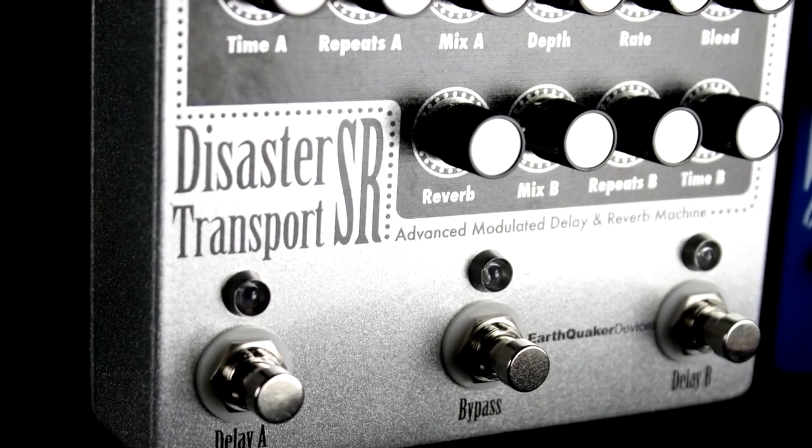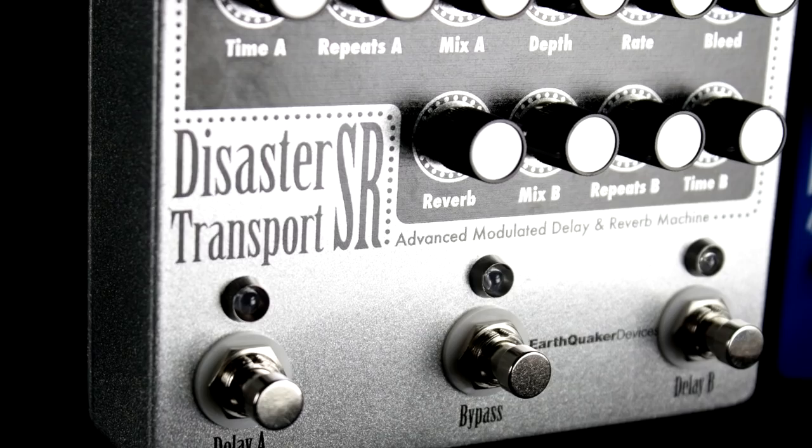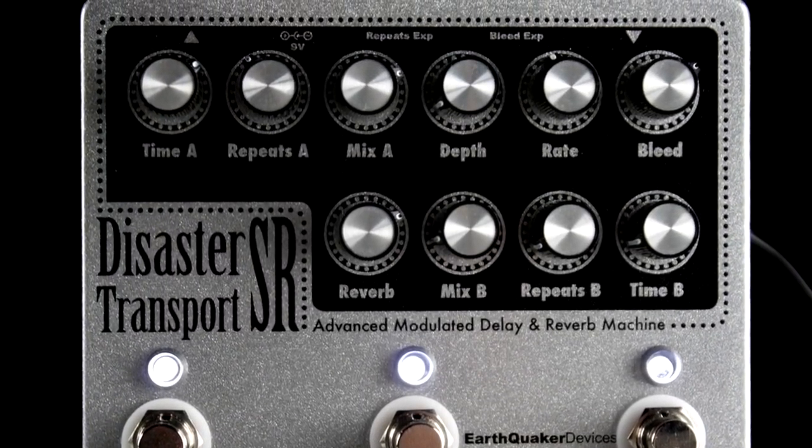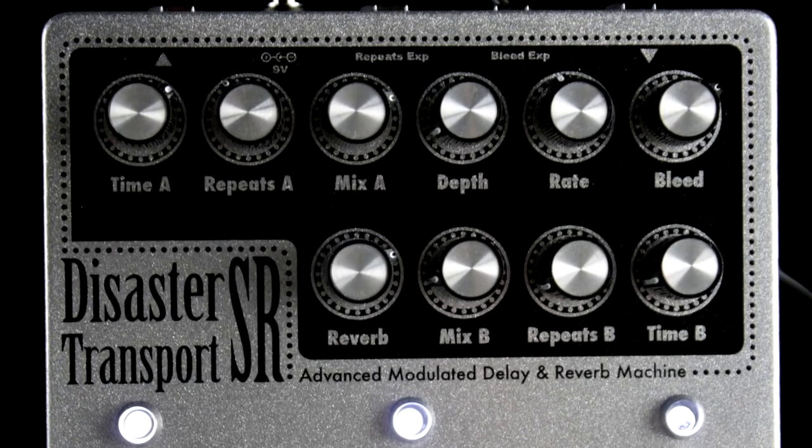So for the pedal, we're using an Earthquaker Devices Disaster Transport Senior. This one not only has some organic repeats and sweet modulation, but a second delay line and reverb.